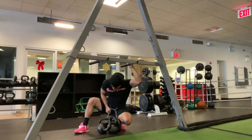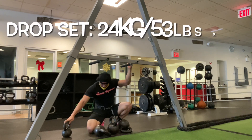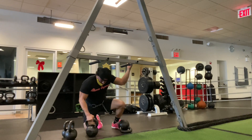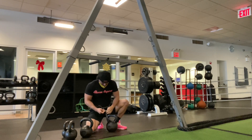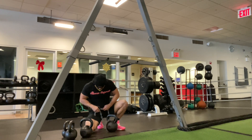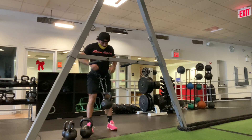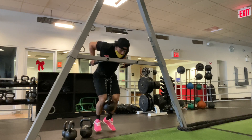Four reps there, and then back to where I started. I started with 24 kilos, 53 pounds, and hit that for 20. Now I'm going to do a drop set straight into that 24 kilos again for 15 reps to finish off the weighted dips training.